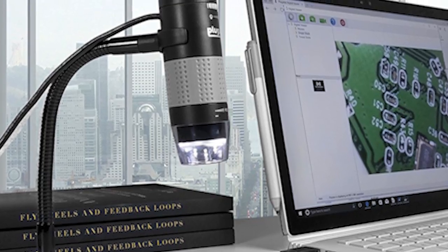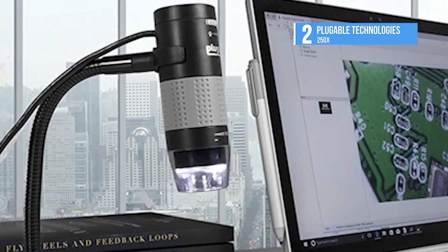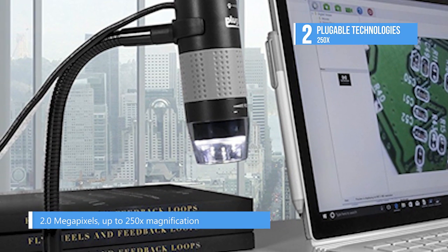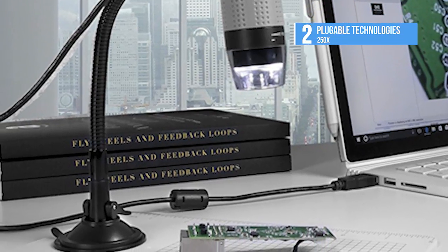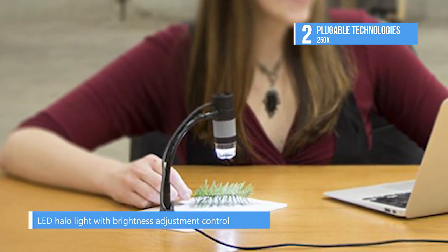Pluggable Technologies 250X is the second best product on the list today. The USB 2 Micro 250X boasts improvements in both hardware and software. The stand is larger and more versatile, the microscope body is much more compact and stronger, the LEDs are more powerful, and the snapshot button is no longer a button. The new one is about an inch shorter and the focus ring fully surrounds the body, making one-handed operation much easier.